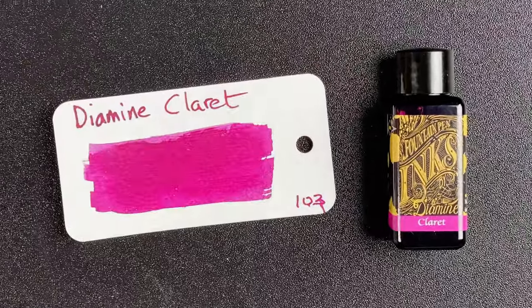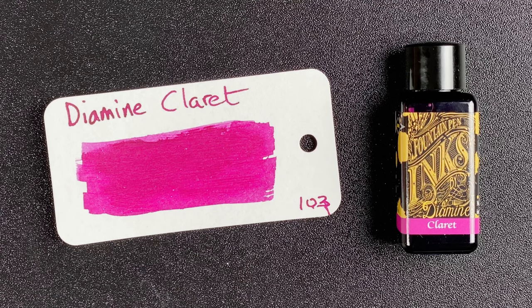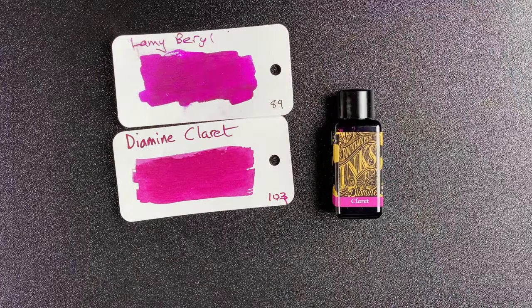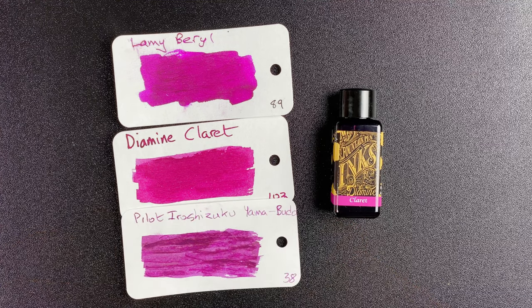Ink number two is Claret. Here's my card for the Claret — this is quite a pink color. On my camera preview this comes over as really pink, but when I see it in real life it's more tending towards the magenta side of pink rather than a really pinky pink. To compare, I've got the Lamy Beryl, which is a little bit more purple than the Claret. And I've also got Pilot Iroshizuku Yamabudo — again a little bit more purple. The reason I got the Diamine Claret is I've already got the Shiraz and the Merlot, so I thought let's complete the wines.